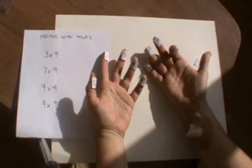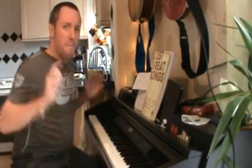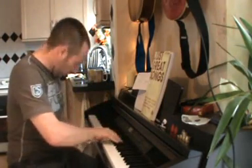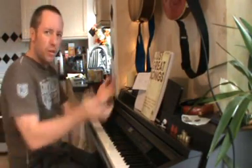And that's how you do your 9 times table on your fingers. Sadly, we've come to the end of another Maths with Myles. So until next time, you keep wiggling those fingers and doing the 9 times table. See ya!